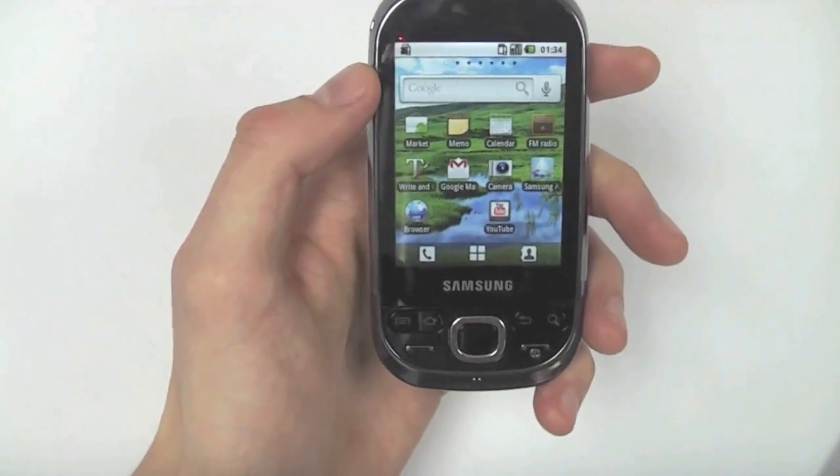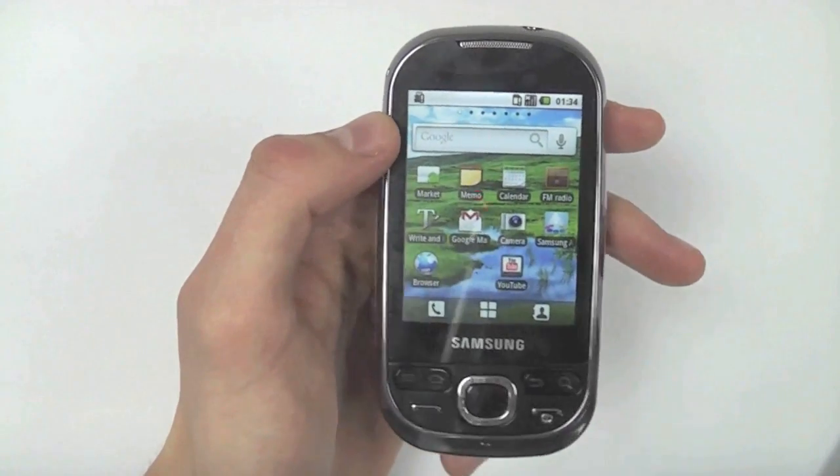The Samsung Galaxy Europa is now available at e2save.com.